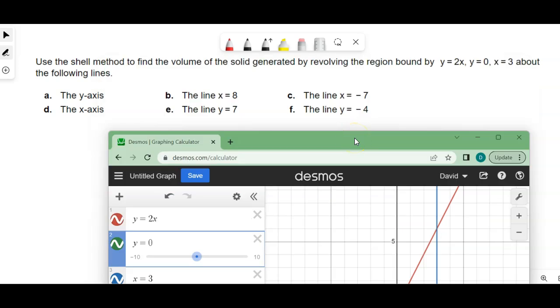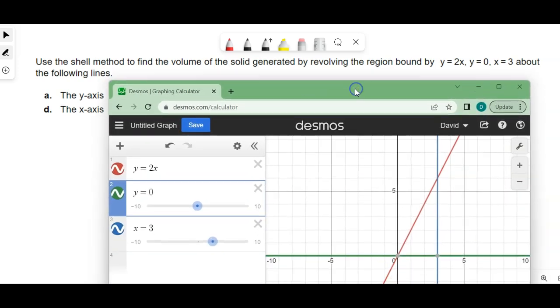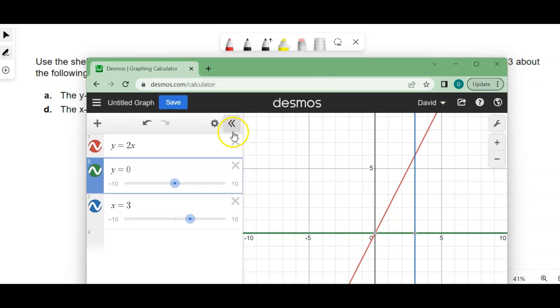Alright class, let's look at another volume of revolution on lines that are not the x and y axis. So this one does have the x and y axis in it, but it's got several other lines in there as well. So what I always do on these is I start off by just graphing the region so I know what they're talking about. So there are the three lines in question here.